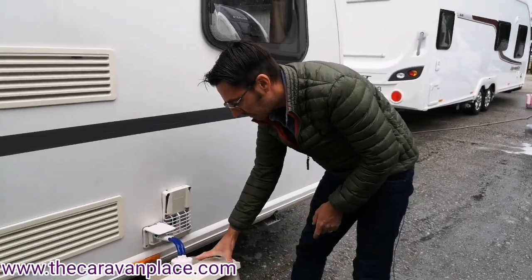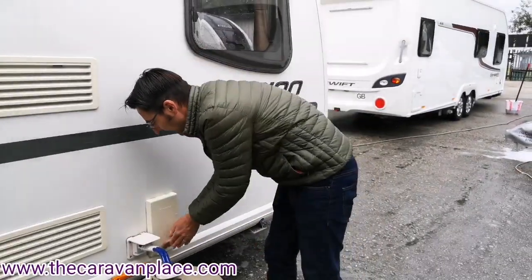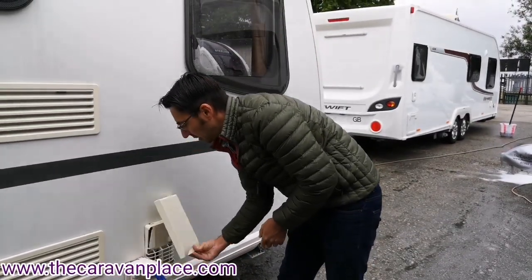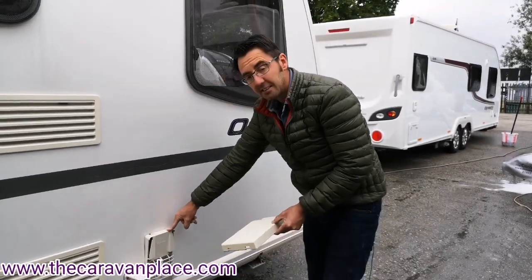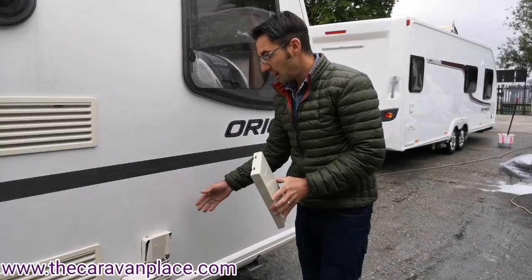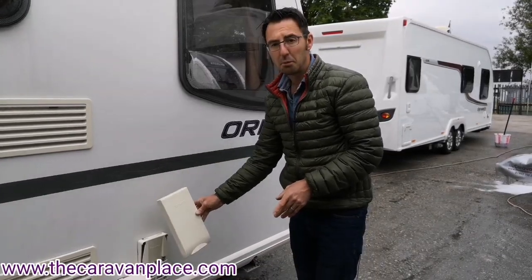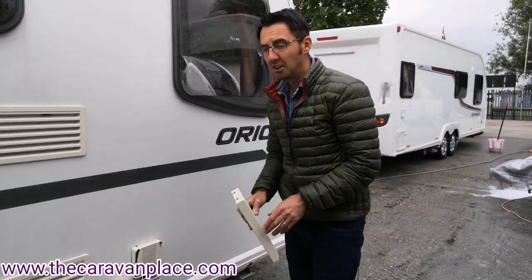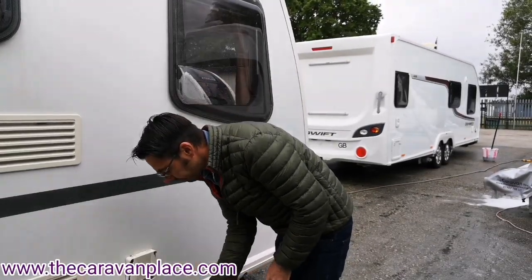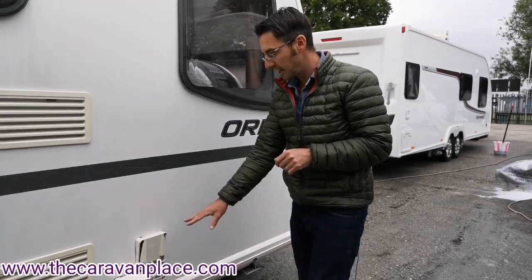We've got the water heater flue cover. During the winter you can pop this on, but if you're going to use the hot water on gas, this has to be taken off — it won't get the correct airflow to light up properly. It can light on gas with the cover on, but you'll get a sonic boom and this will go flying across the campsite. Mainly for winter use, it'll also stop spiders crawling in and blocking the burner, so definitely worth taking that off when using gas.